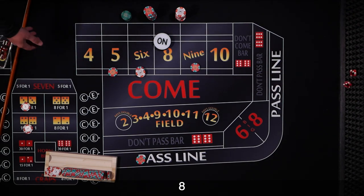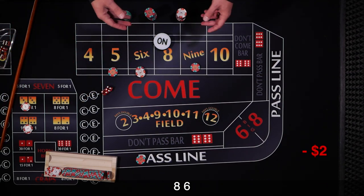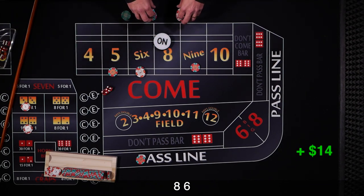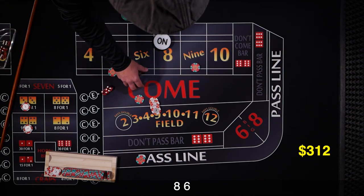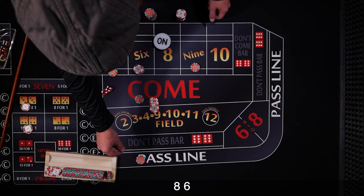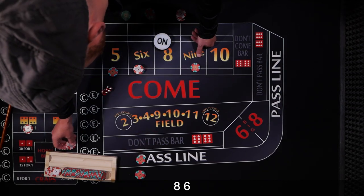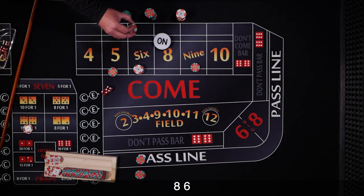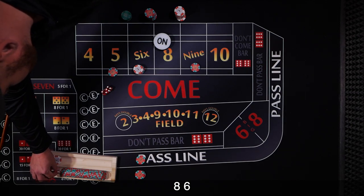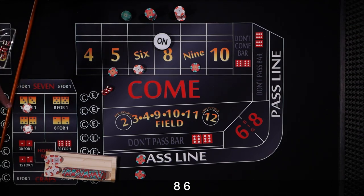We're set up. And we've got a 6. So the first hit we're going to press — after that we collect, then back and forth. Our $12 is going to pay $14, so we press the 6 up one unit. We also forgot our odds — let's get those down and press the 8 up by adding one unit in odds. We'll rack the rest. It was an easy 6, so we lose that hard way and need to recover it.